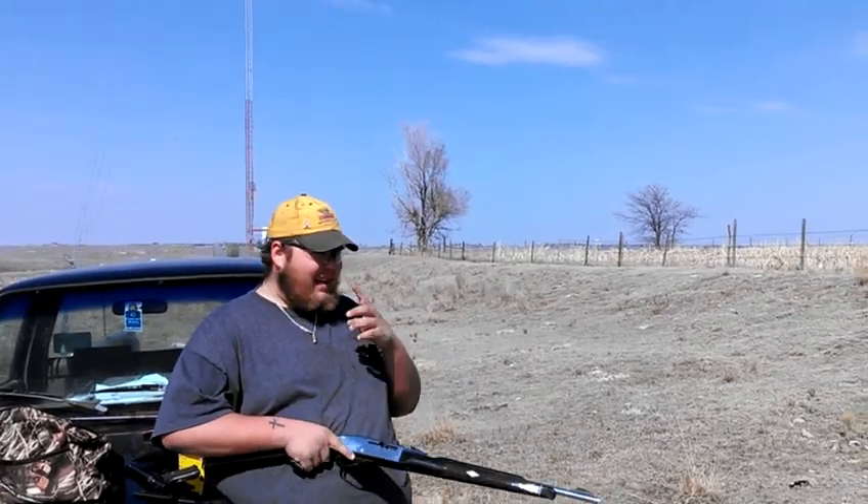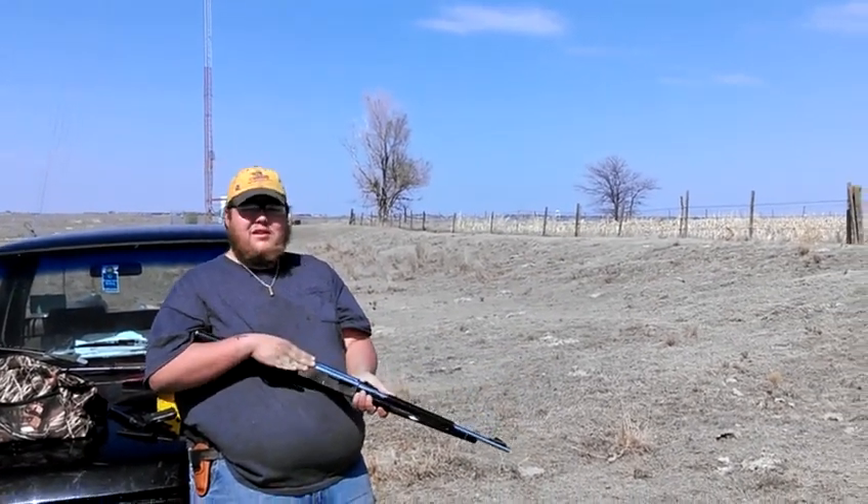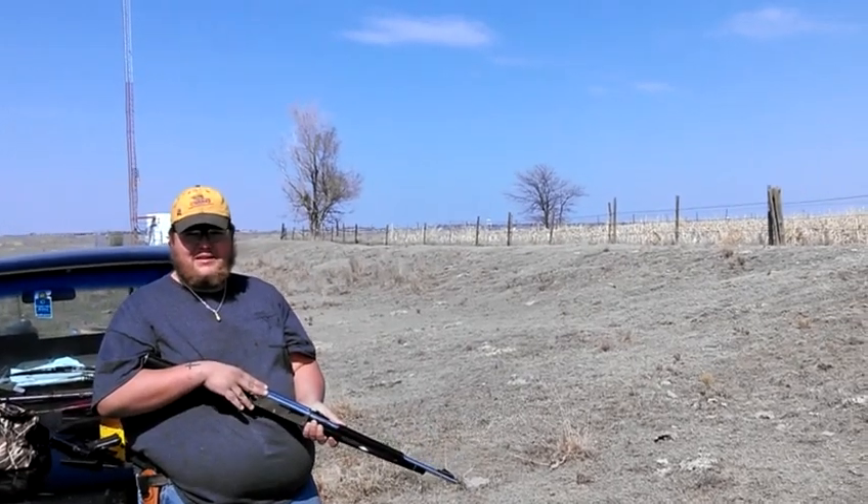And we're just going to have some fun and see how fast I can pump out — actually 16 rounds. And accurately as well. Here we go.